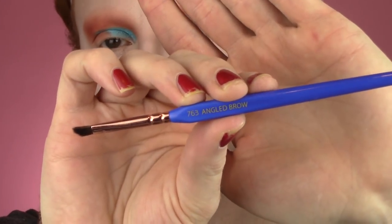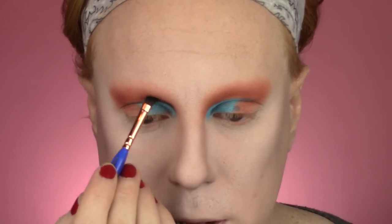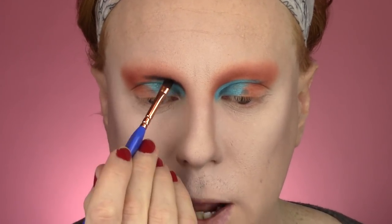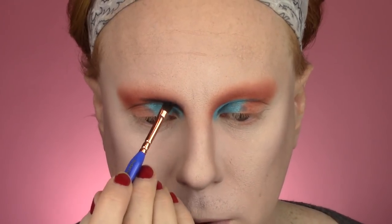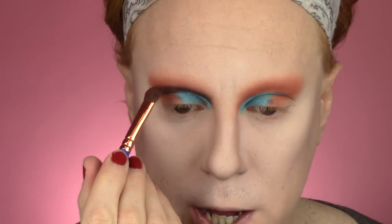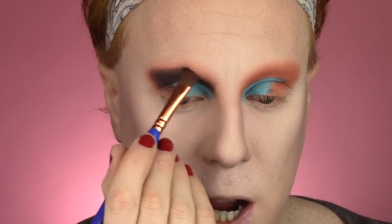I need to put some matte black on that crease line. I'm going to use the 763 Angled Brow Brush — not super small, but a small angled brush — and dip into the matte black shade. This is the shade I've had problems with in the other batch of this palette. I'm going to go along that newly created crease line and slightly blend it up. I want to go as close to the line as possible, even overlapping that blue a little bit, and take it up towards the brow. Then going back in with the large shader brush and getting that outer corner, taking it all the way down, making sure I have enough black shadow along that line to blend up.